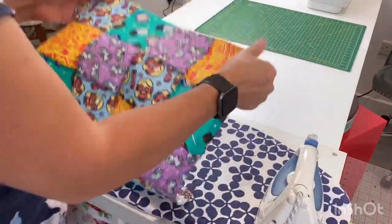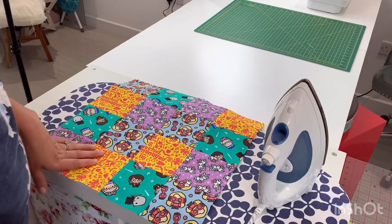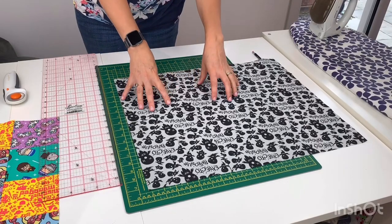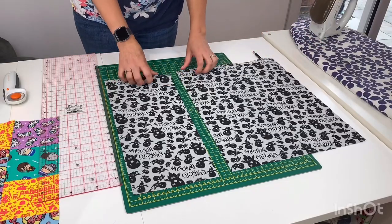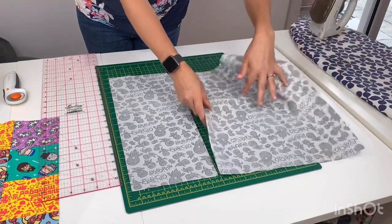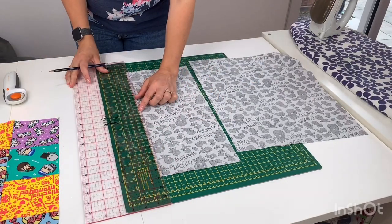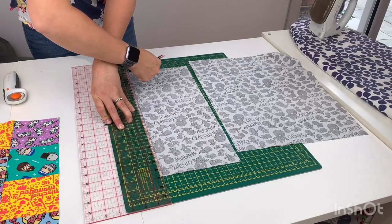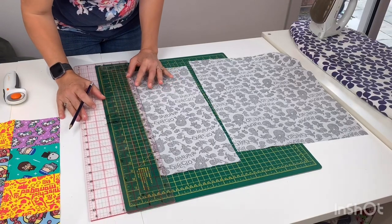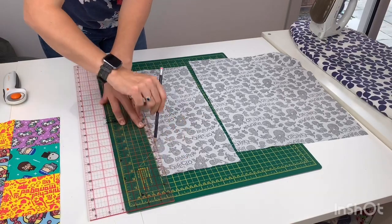We've pressed those seams flat and you can see the effect on the front — just a nice flat pillow front. We're going to take this back to the cutting board now and cut out our backing fabric. Pop your backing fabric on the cutting mat and cut it so that you've got about a quarter to three quarters ratio on the length. Then we're going to turn those right sides down and make a rolled seam. Pop your ruler on, find your quarter of an inch mark, and draw a pencil line right the way across the width of your fabric.